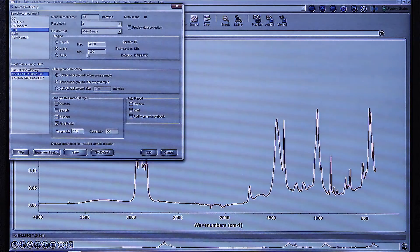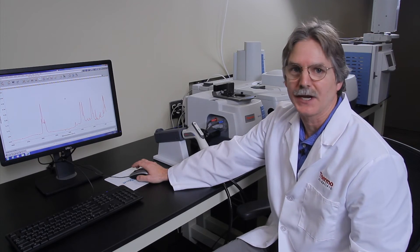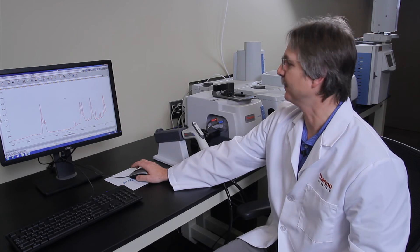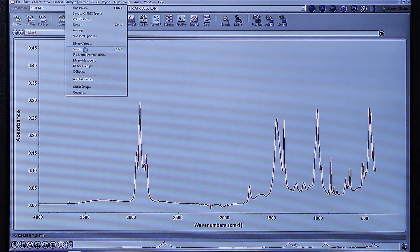So I'll change some of the parameters to collect the far-infrared portion of the spectrum. Once I set up those parameters, the beam splitter changer in the instrument will change the beam splitter to allow collection of far-infrared spectra. Meanwhile, while that's happening, I can look at the spectra and do an analysis to help determine what the sample is.